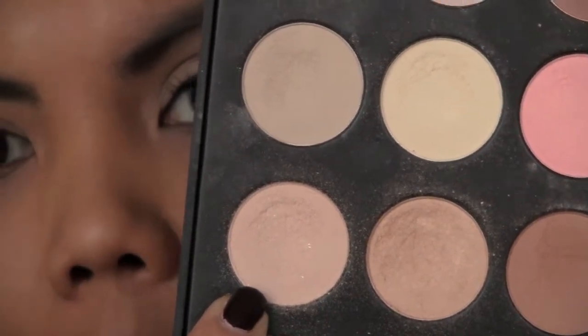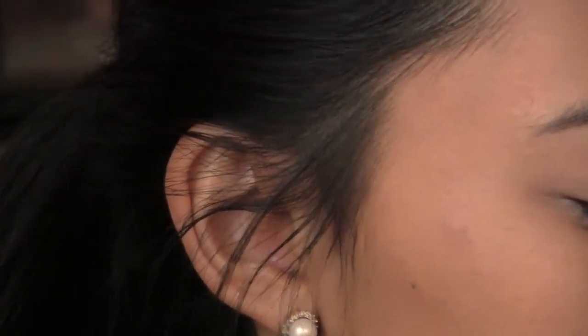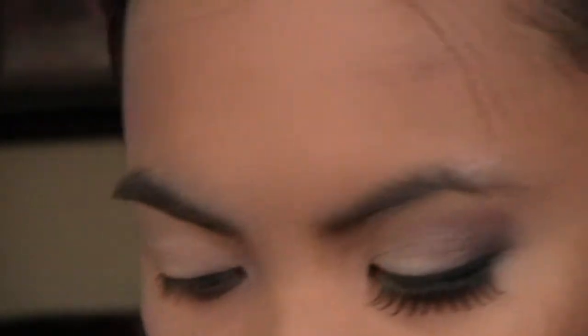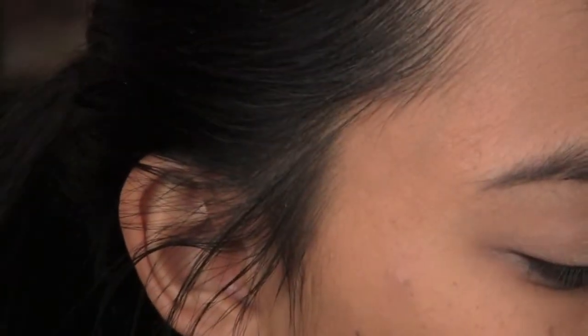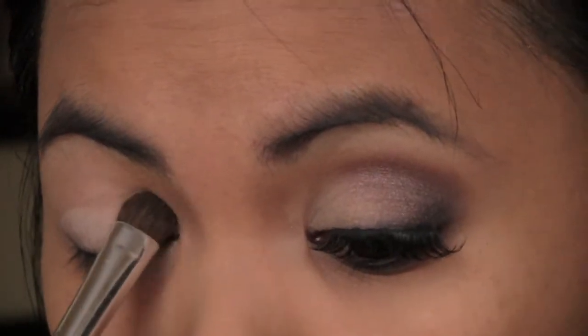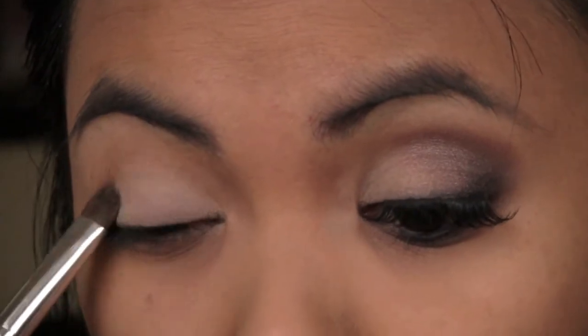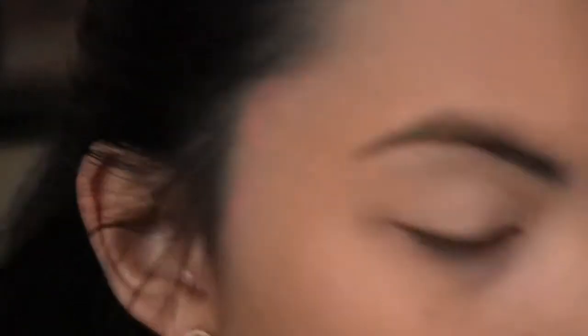Next, I'm taking my 28 palette and I'm going to take this color right here — it's basically a pinkish-beige color. Any color that is close to your lid color, or just any light color, would work out just fine. I'm going to pack that all over my lid, because I want that light color on the lid and then gradually smoke out the color.